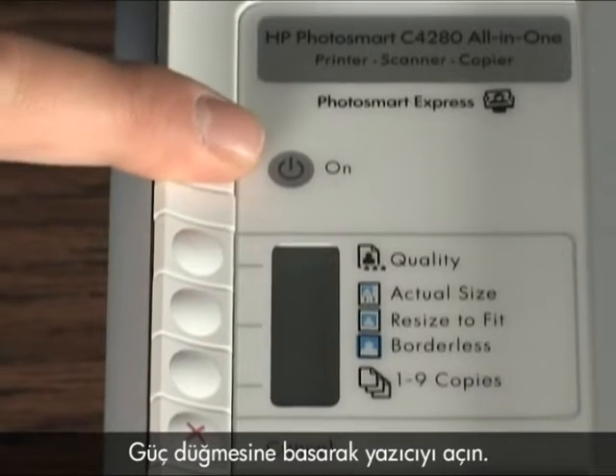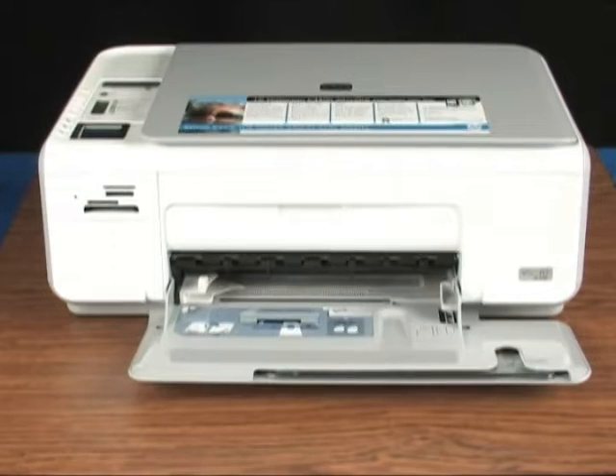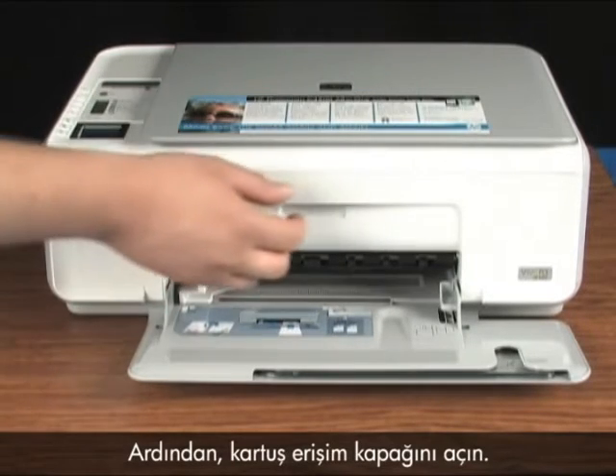Press the power button to turn the power on. Next, open the cartridge access door.